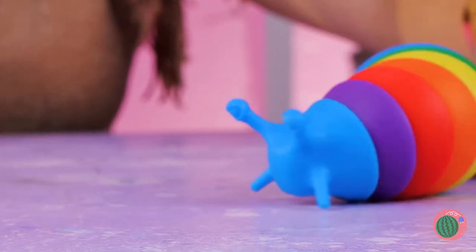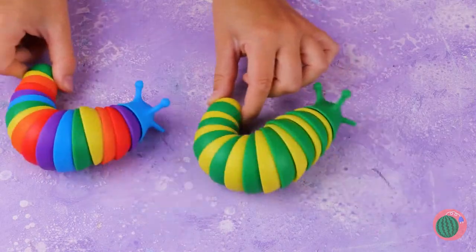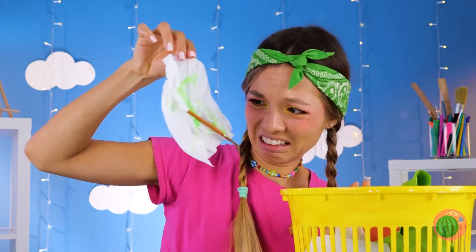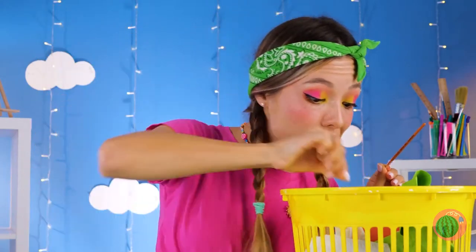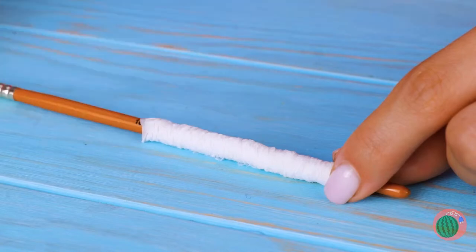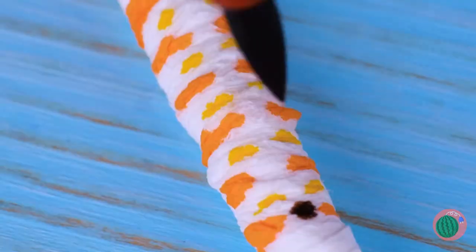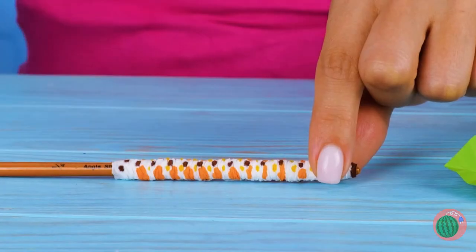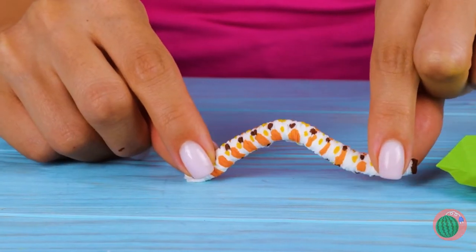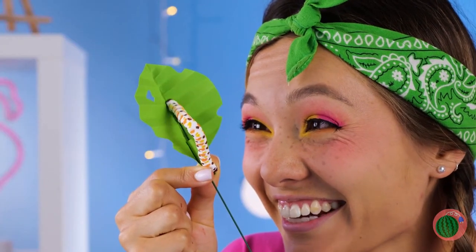Have you ever seen a slug go so fast? Come on, it takes two to tango — let's dance. Is she looking for some real slugs? Why not try this instead? Roll up some tissue paper, use your favorite markers and draw out a pattern — spots included. Look, it's now a little caterpillar. Just add a stick and it can move.